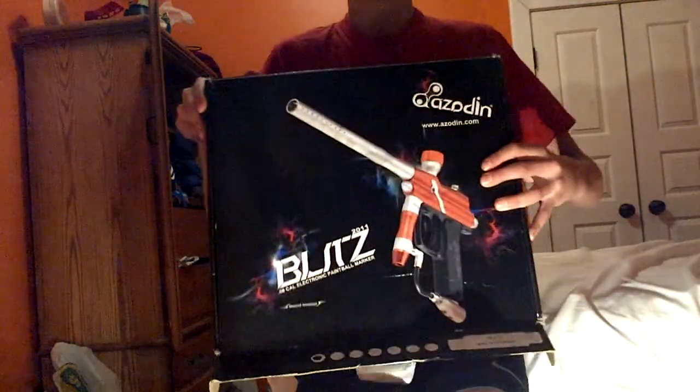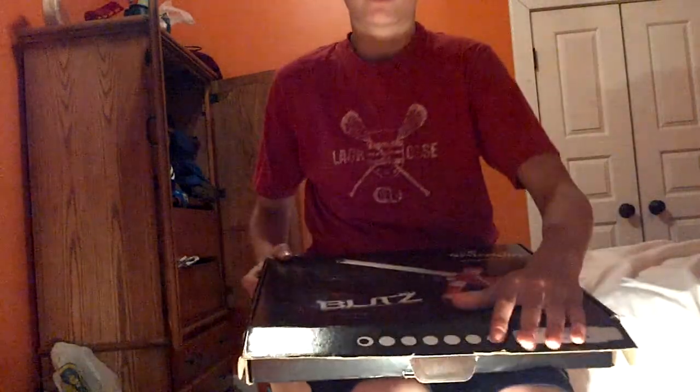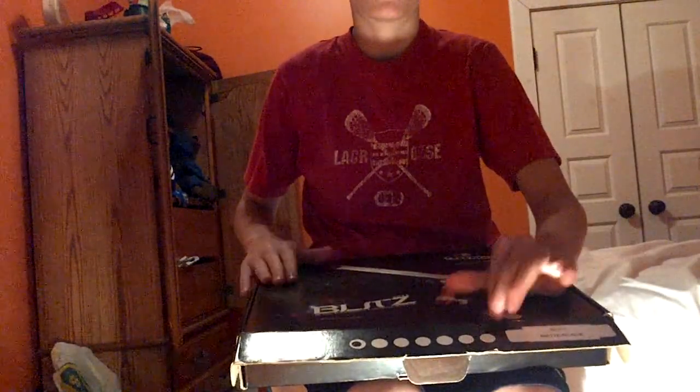Hey guys, it's Josh back. I'm going to be doing a review on my Azodium Blitz paintball marker. I just got this gun yesterday, so I'll do my unboxing of it.